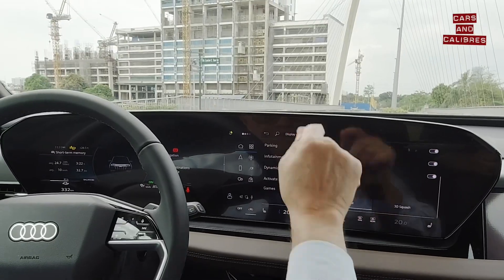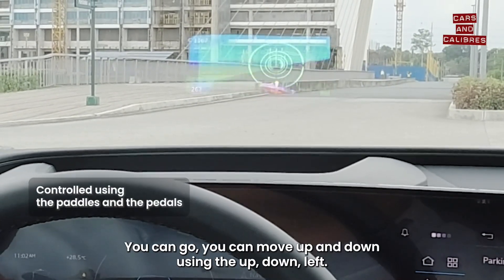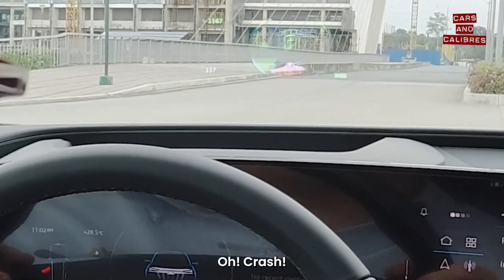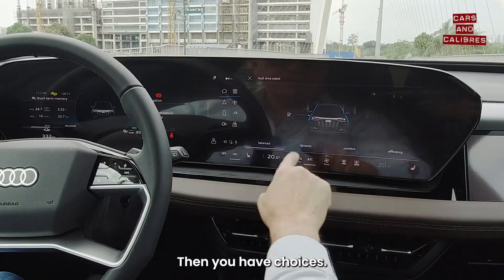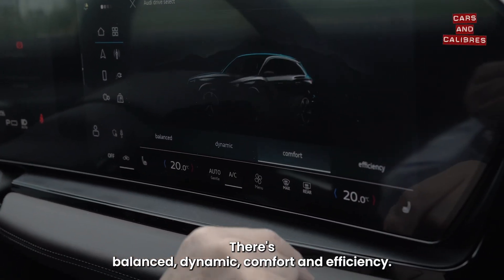This is the fun part — this is where we find the games. You can move up and down using the up, down, left controls. What other things do we see? If you want to do things like drive select, we go there and then you have choices.